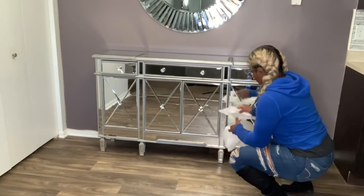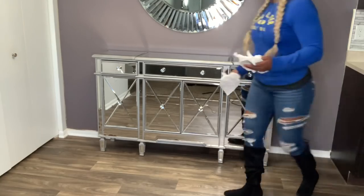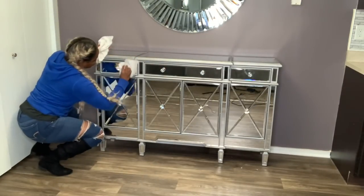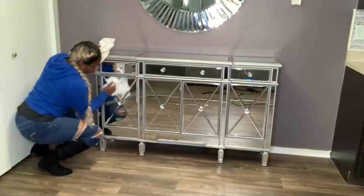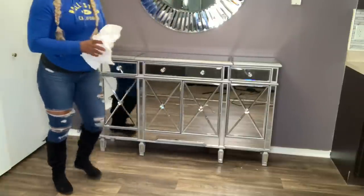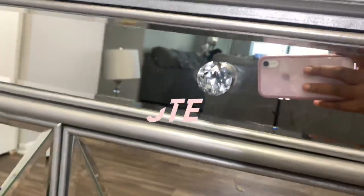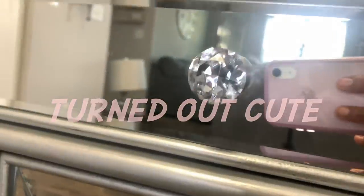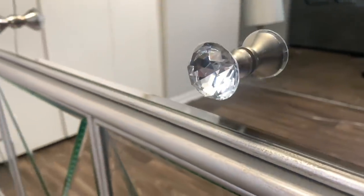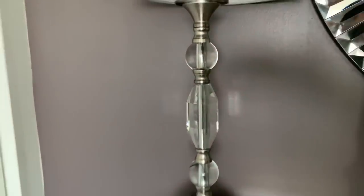Owning mirrored furniture will actually keep you busy — it takes a lot to keep it clean and sparkly and shining. Now let's add the crystal lamps to the table.